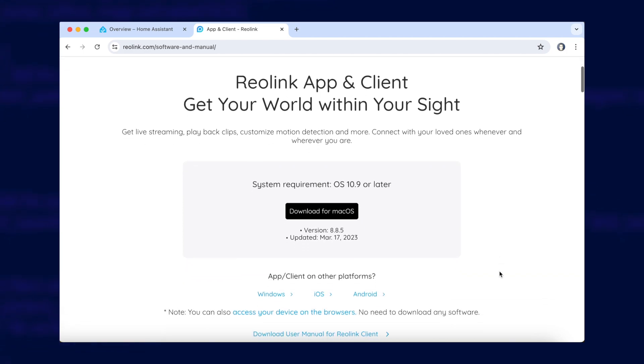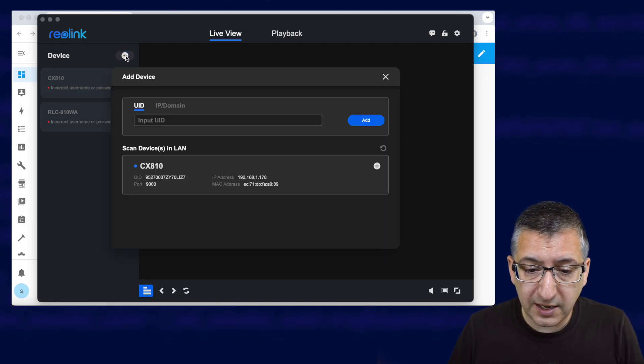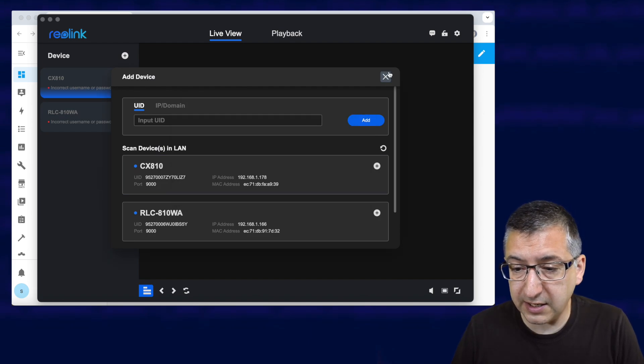Visit Reolink's website at the URL on screen — I'll put it in the description too. I'm on macOS so I've downloaded that version, but there's also a version for Windows. I strongly recommend giving your cameras a reserved IP address in your router so the IP doesn't change randomly if you reboot. Either way, open up the Reolink software and add a new camera. In this demo we're configuring the CX810. The software should automatically scan and find your camera, or you can click the plus button to scan manually and add it.